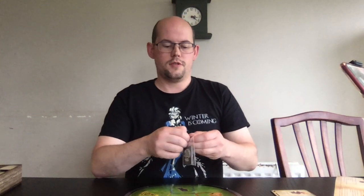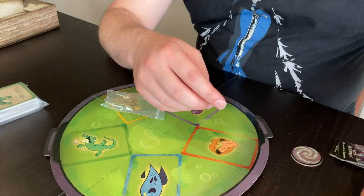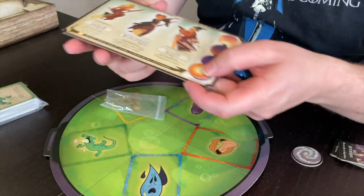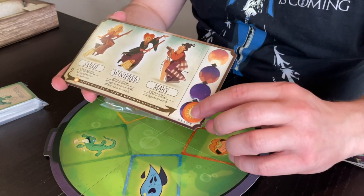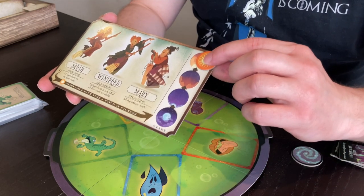Quick look at what each of these do. First of all, the tokens. We've got two main tokens. One is the track token, which you put on to the sisters' board and it indicates what stage of the game you're at. If it gets up to a certain point, you've lost the game.